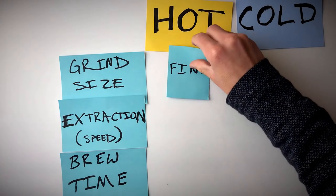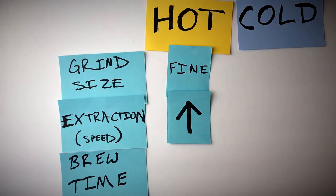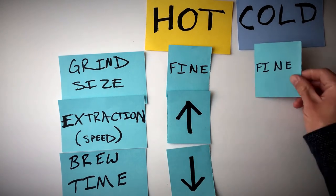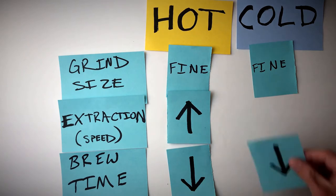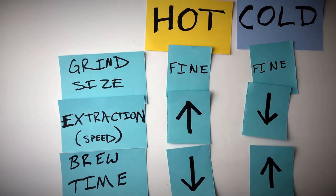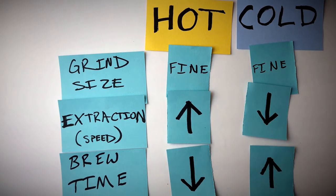With the hot brew method, we have a finely ground coffee, and when combined with the pressure of the plunger, we increase extraction speed. We don't want the grounds exposed to hot water too long because that can make it bitter — pushing it through contributes to a cleaner, sweeter coffee and decreases brew time. With the cold brew method, the extraction speed is much slower because heat accelerates extraction while cold decelerates it, contributing to a longer brew time. In the hot method the coffee is rich, bold, and strong; in the cold method it's lighter, more like fruit juice — both are good for their own purposes.